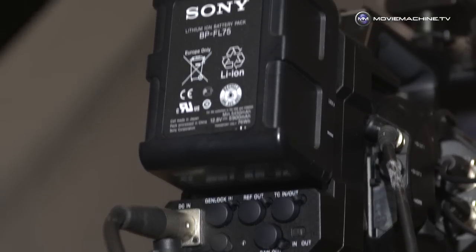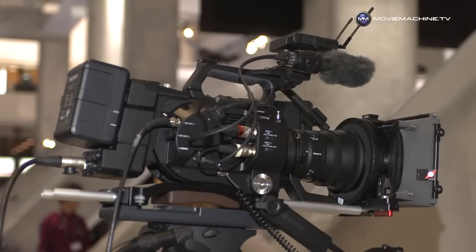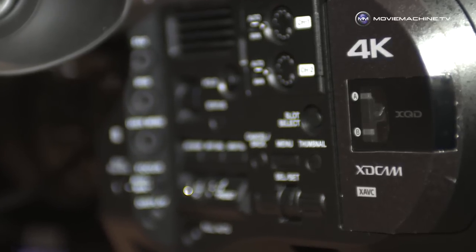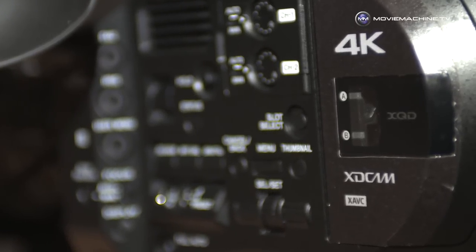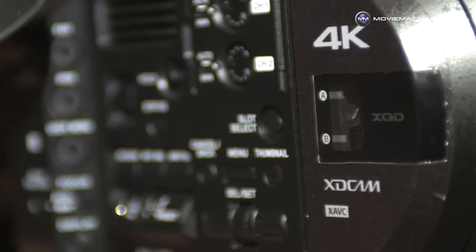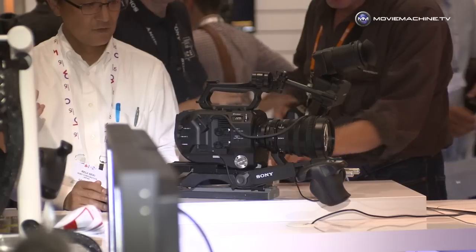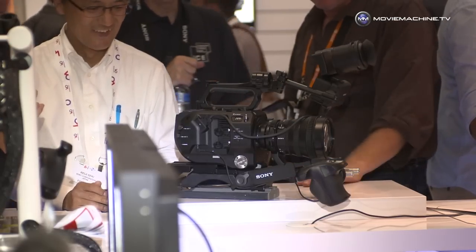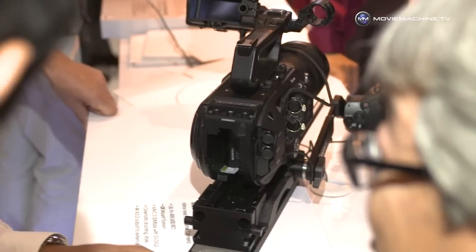I hear the words you're saying, but it looks like it could be used for extremely high-end work as well. I can see XQD is the card it records onto — so what does it record internally? This records 4K. Using XAVC — one of the benefits of XAVC is it allows us to record 4K — using both Long GOP and Intra 4K recording up to 600 megabits per second. That's phenomenal. I'm still trying to work out why this isn't considered higher-end.